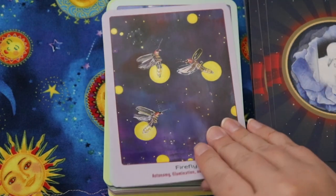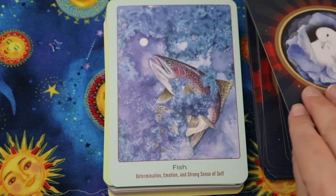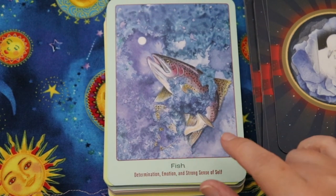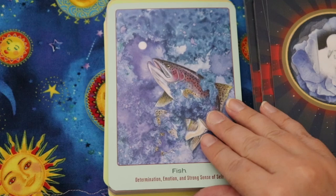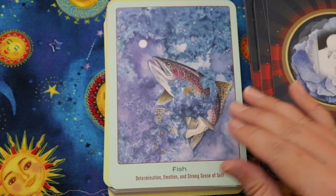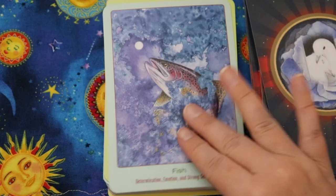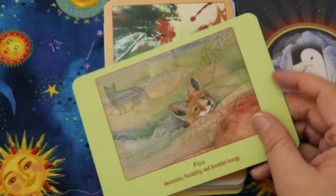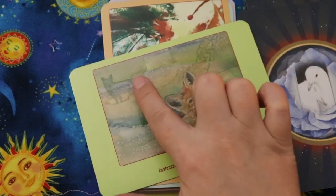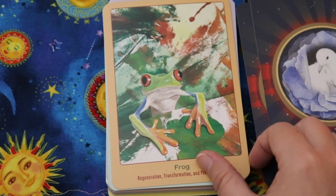Elephant — intelligence, responsibility, and the divine feminine. Firefly — autonomy, illumination, and new ideas. Fish — determination, emotion, and strong sense of self. I wish it told me what kind of fish it is — a trout, a salmon — because the keywords might feel different depending on the species. Fox — awareness, flexibility, and sensitive energy. Frog — regeneration, transformation, and personal power.